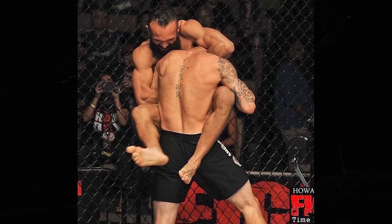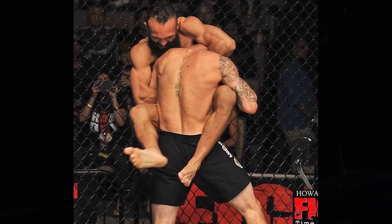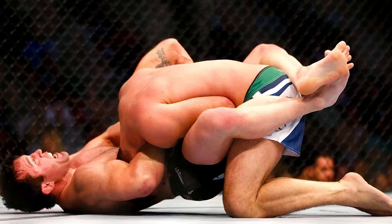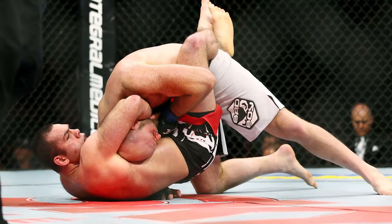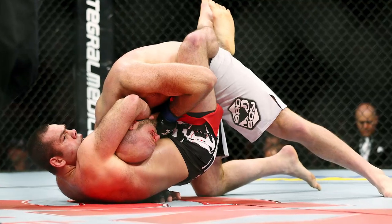Covering the back of the head is one of the most crucial details to finishing a guillotine — it will take your guillotine from mediocre to sharp. It allows you to crunch their head down into your forearm. Contrary to popular belief amongst white belts, you aren't supposed to lean back and try to rip someone's head off. You're meant to crunch their head into your arm, which leads to a significantly tighter choke, and that's only possible by covering the back of the head.